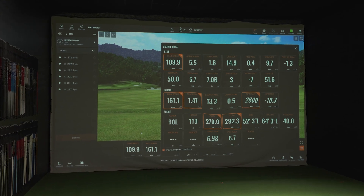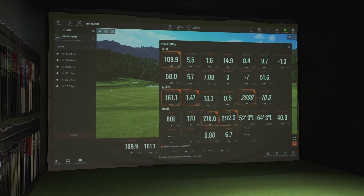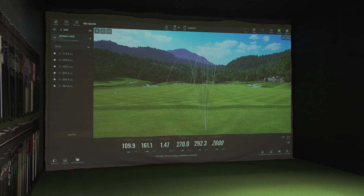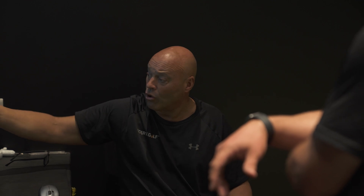Ball speed is the most important thing on that page. The number next to it is your efficiency — it's ball speed divided by club speed. We want to get that as close to 1.50 as possible. And then of course the golden number in spin is somewhere between 2,000 to 2,500.